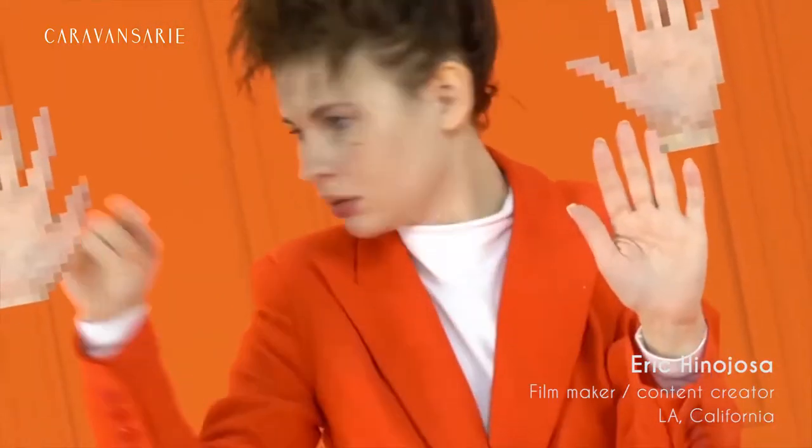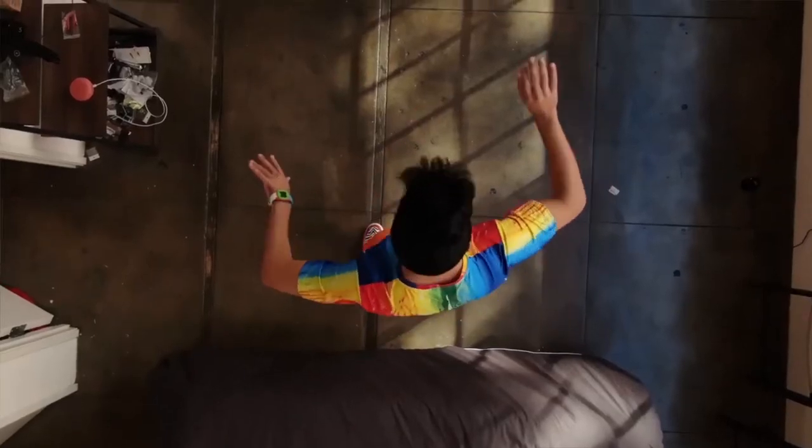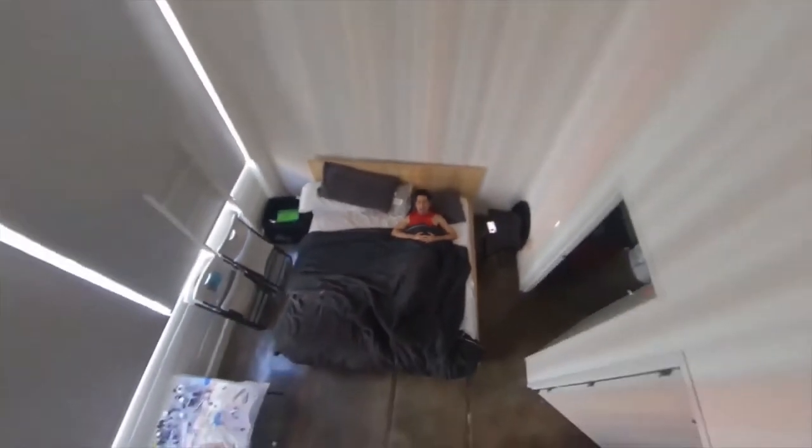What's up Caravansary? My name is Eric Enojosa. I am here to give my workshop for you from Los Angeles, California. I'm a filmmaker and content creator, so today we will talk about three techniques that I have used in my recent videos.